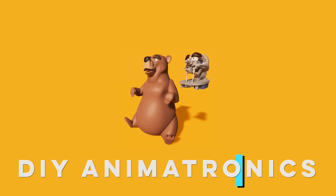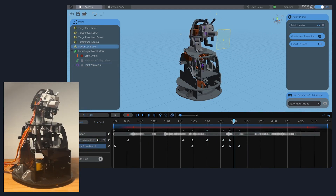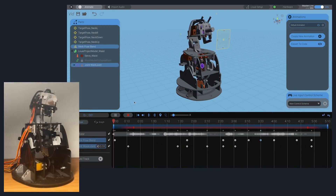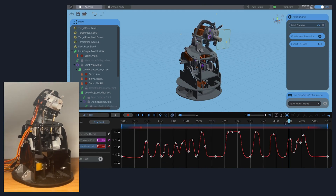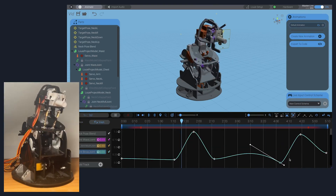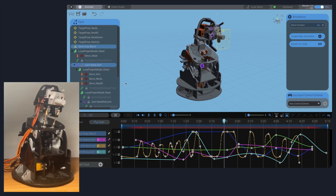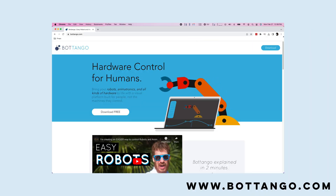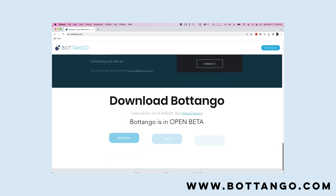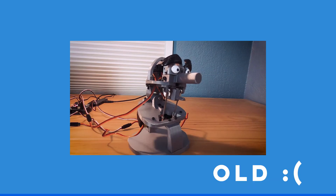Right now you can go ahead and download Bot Tango, the animatronic software that tons of people use to create and animate their own robots — and it's all set up for Louie. You can try your hand at animating your own animatronic. You can see here I am animating my prototype bear. Go to bottango.com — link in the description — download it, and mess around. It's free, it's fun, and it comes with other cool Louie things.